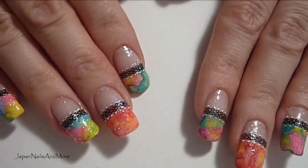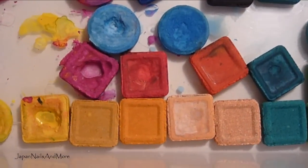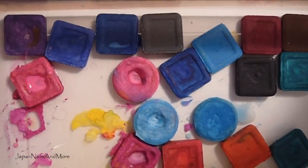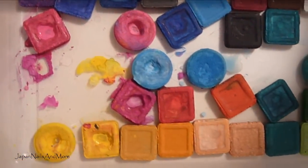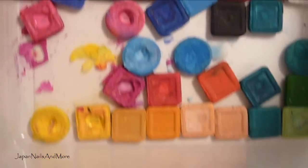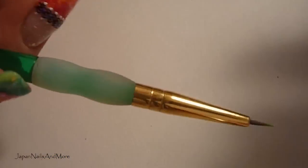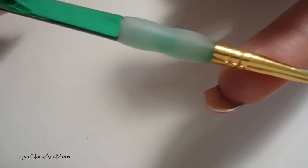So the first thing you're going to need are your watercolors. I'm going to be working with pretty much most of the colors in here, except for maybe black and the browns. These are watercolors and you guys can find these at any craft store. I'm also going to be using a detail brush, also from craft stores.